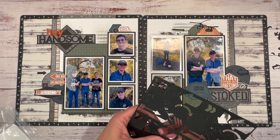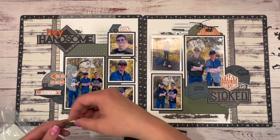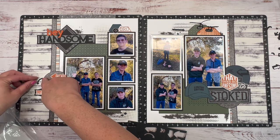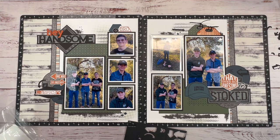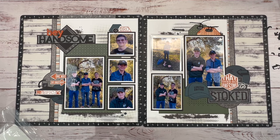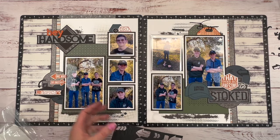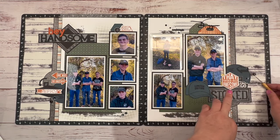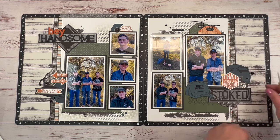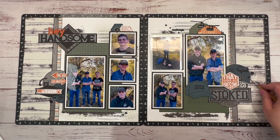How cool would it be to have this pointing to 'Epic'? That would be pretty cool — epic, one way or another. That is so true with these boys — everything they do is epic. I'm going to bring in some black dots as another fun little embellishment. I like it!